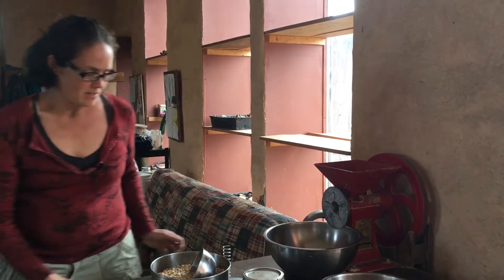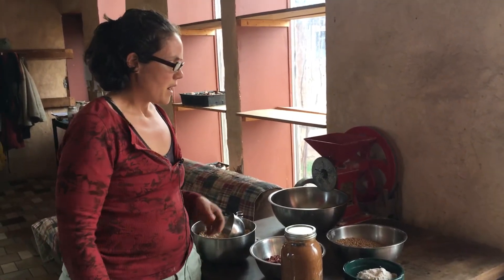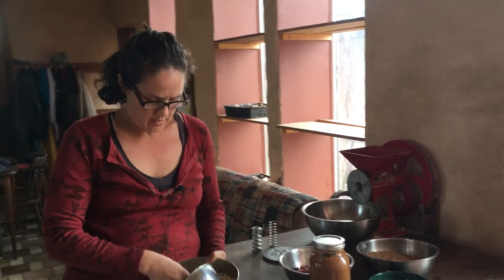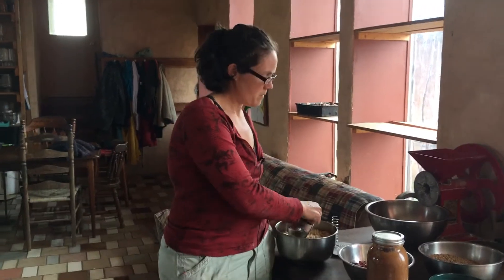These are some of the things that we use our grinder for. This is a grain maker. It's hooked up by a belt to a DC motor. I'm going to show you how it runs in a minute. Some of the things that we grow on our farm — we grow corn. This is a drying corn called Tennessee Red Cob Heirloom Dent Corn. I'm going to show you how to grind that up for cornmeal.